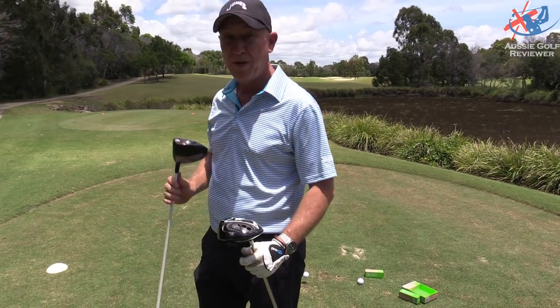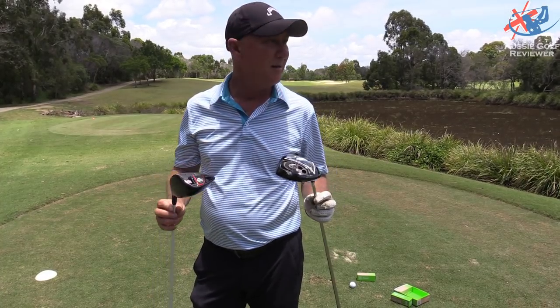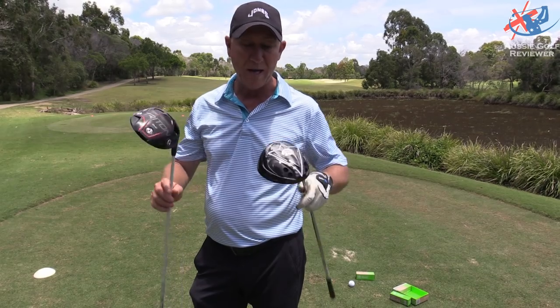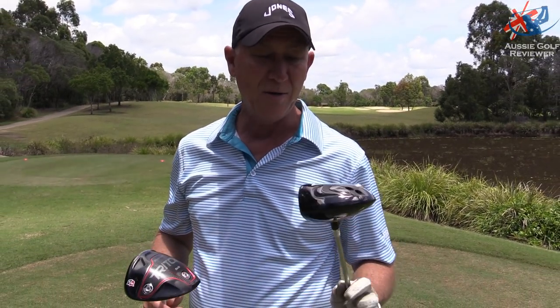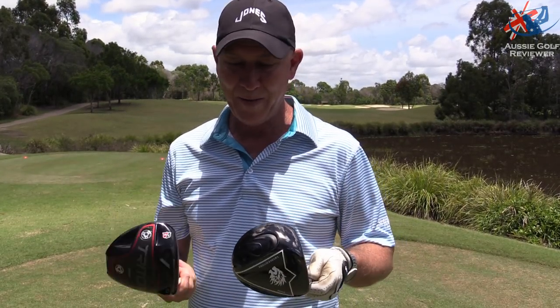G'day, so here we are down at North Lakes — beautiful. We're out here on this par four, hole six. We're going to take a little bit of time out and put these two drivers up against each other. This is my current driver, the Wilson Dryden — been using that for a fair while now. And the new driver, thank you very much, from Golf Zero.